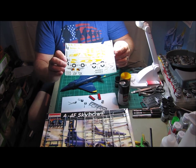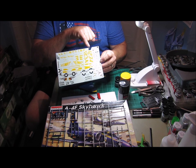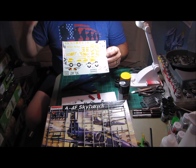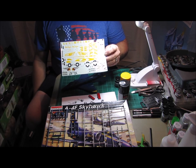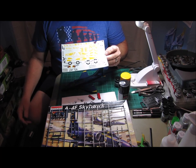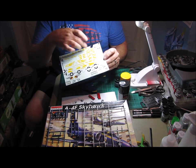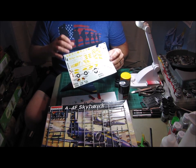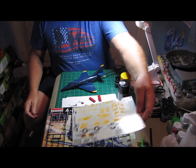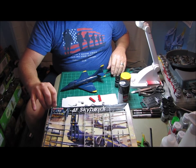Back to the decals — these are pretty old decals. When I cut one out that goes on the instrument panel inside the cockpit and put it in some water, it looked good for the first two or three seconds, and then it just kind of disintegrated on me. So I have sprayed decal bond, and hopefully that will hold these decals together long enough for me to position them on the model. If not, I guess I'll just end up buying a new decal sheet.